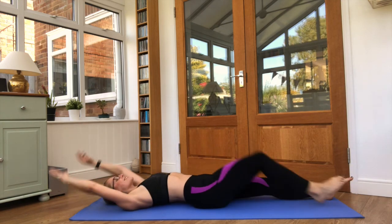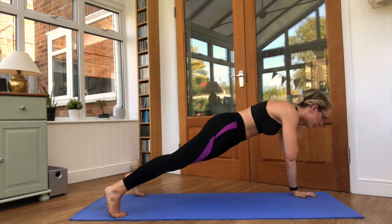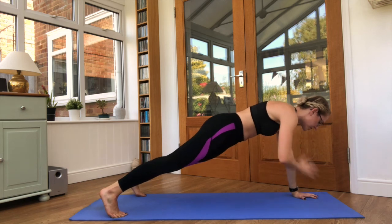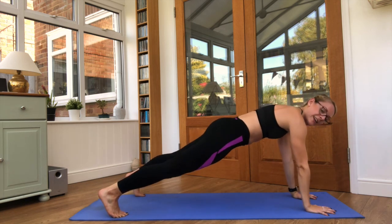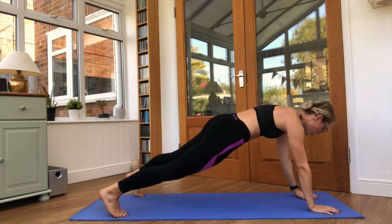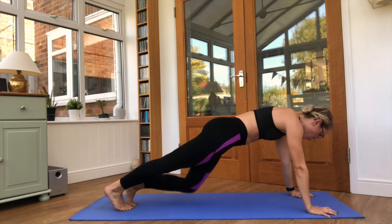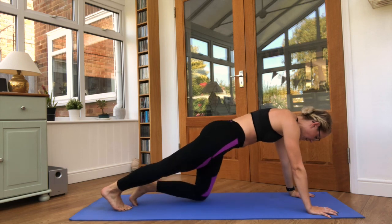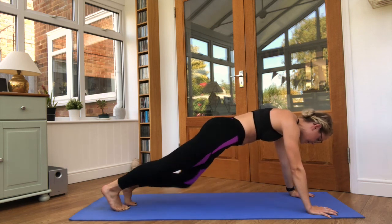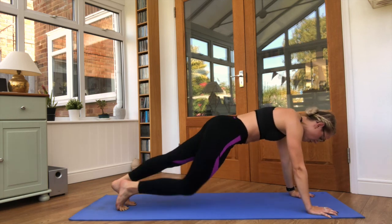Squeeze the core tight. We're bringing it up onto a plank position. Shoulder taps — one arm to the opposite shoulder. Keep that core nice and tight, try not to let the hips wobble at all. Keep it nice and steady. Feel free to bring those feet a little closer. Knee drops, one at a time. Five seconds — we have one more and then we will repeat from the top.